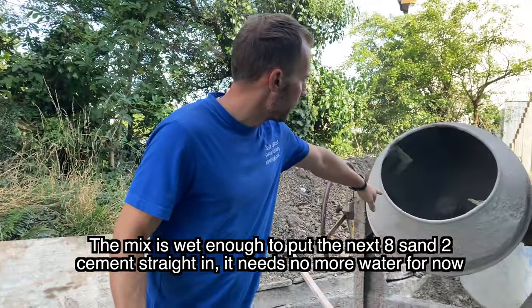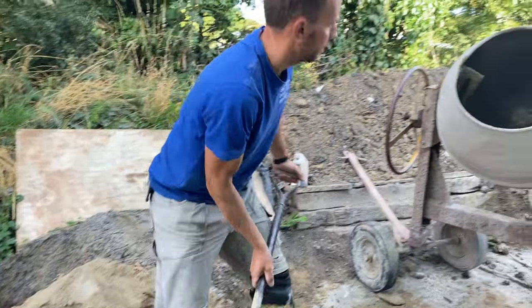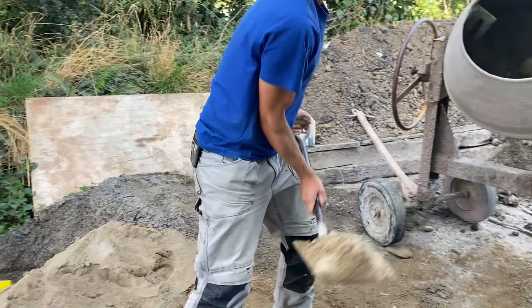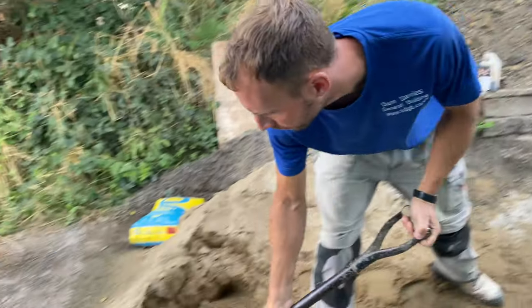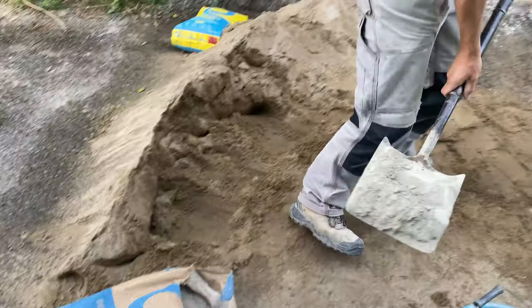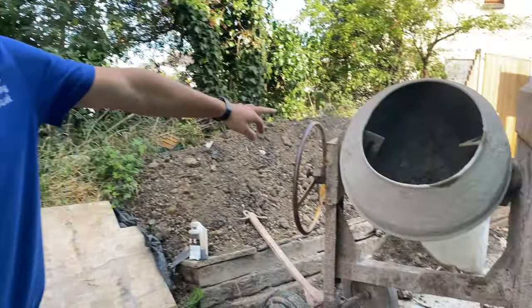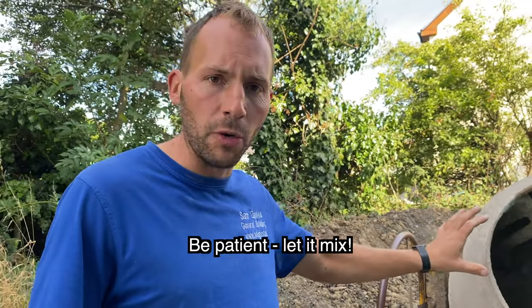So if we look at that now, we know we can add another eight sand and two cement with that. We'll definitely need more water for now. We've got our cement in. Look at how dry that is — but if we give it a minute, you'll notice how it wets itself up on its own.